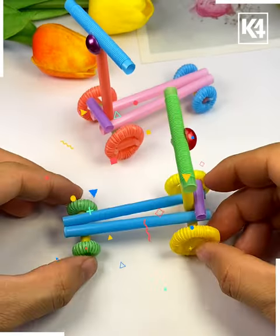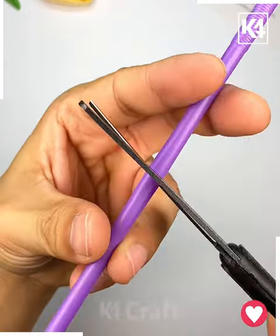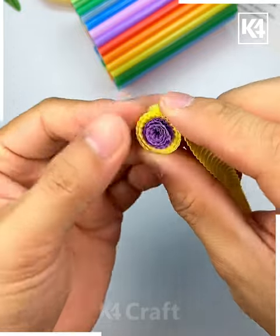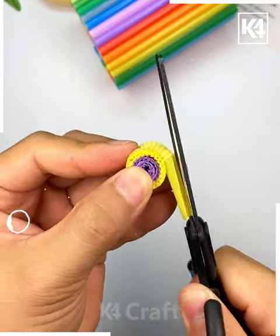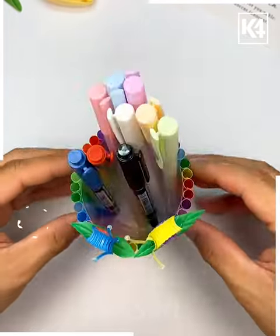Let's make this pen stand. We are cutting the plastic bottle into half and paste colorful straws around it using a hot glue gun. Then we are making a snail out of a straw — you can also make flowers. And look, it is ready! Thank you so much for watching this video.